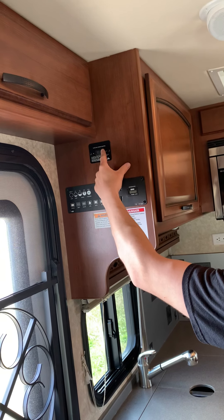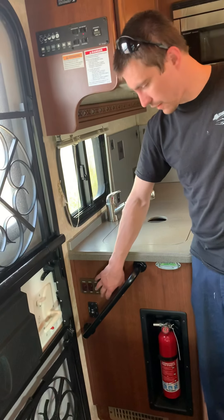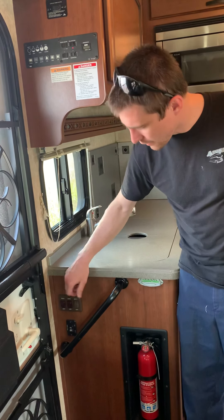You're going to push it until it stops, and then you release the button. Don't hold it too long. You have an entry light switch — just one light that controls right inside the entry door here. The other one is the entry step, which will lock the steps out so that they don't close if you're in and out of the coach.